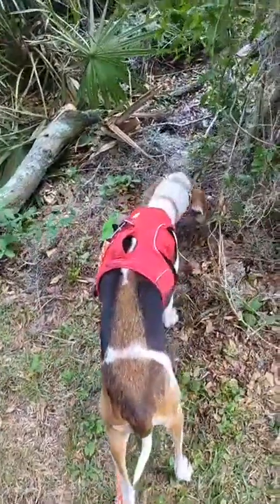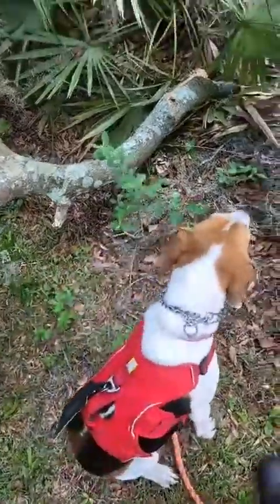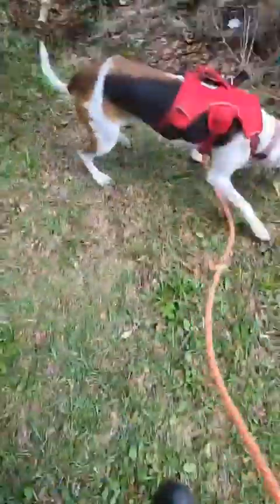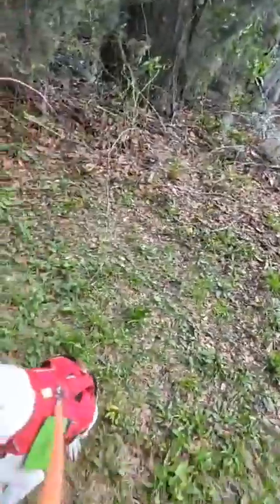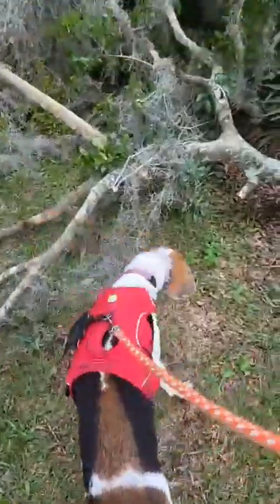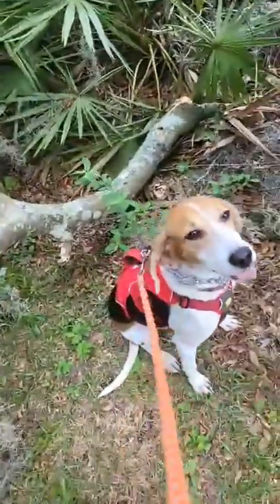Sit — Molly, sit. Very good! Good job, good girl. Come here, Molly. Now to be positive we're gonna do another pass — show me again, find it. Sit! Good, good job.